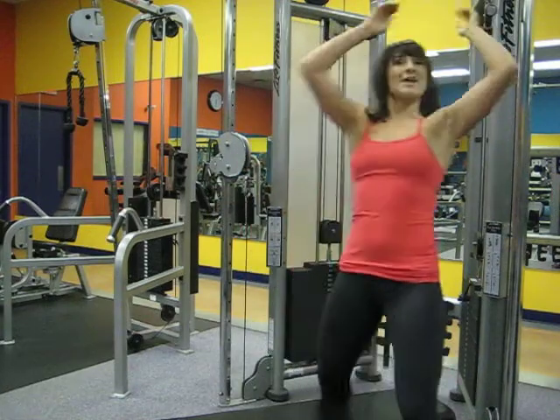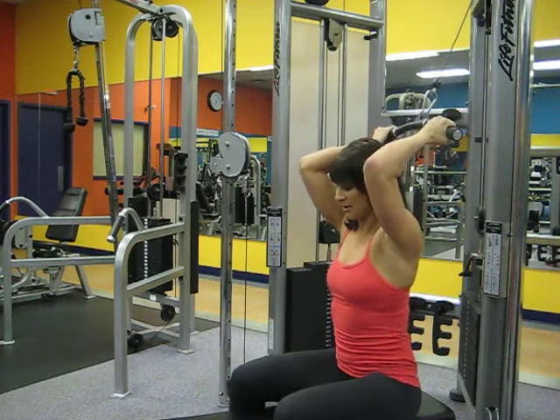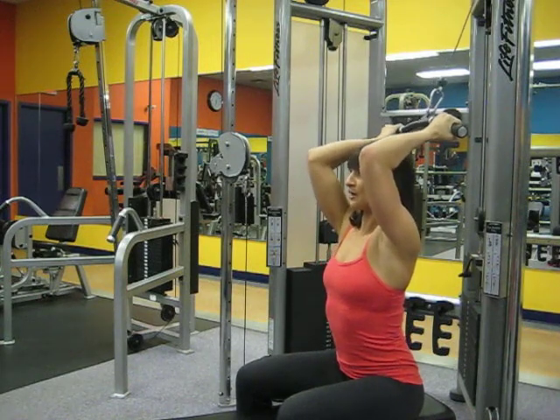In position with hands facing backwards on the attachment — a flat bar — seated straight ahead with straight posture, spine neutral, elbows bent.